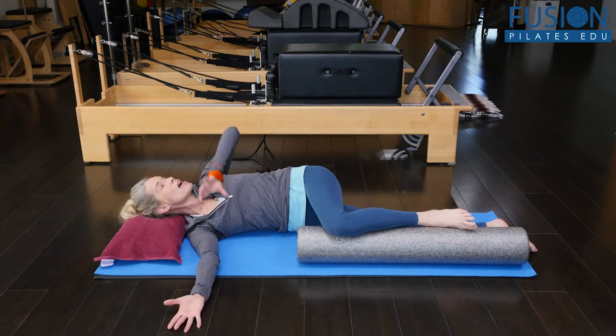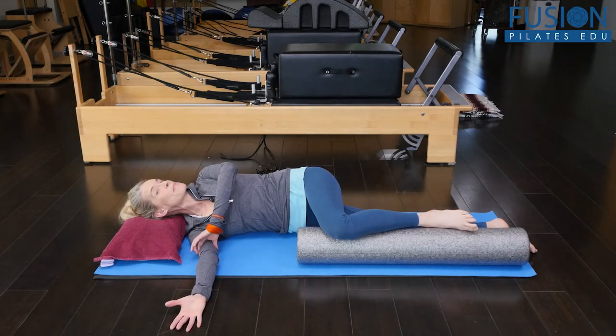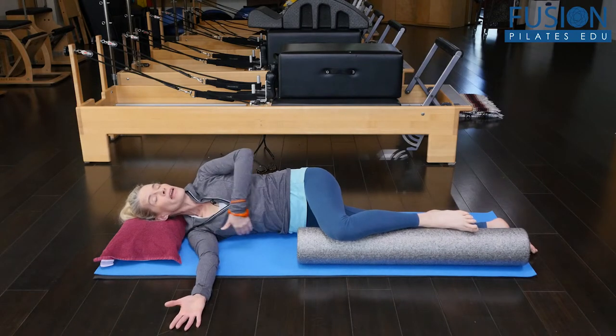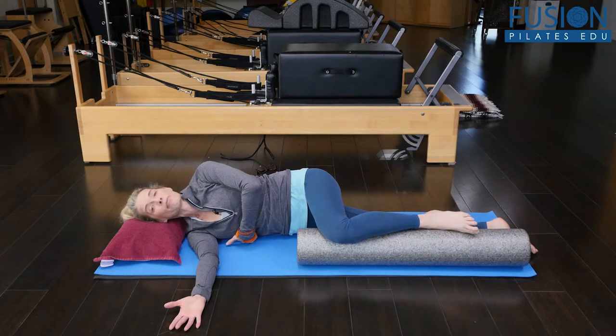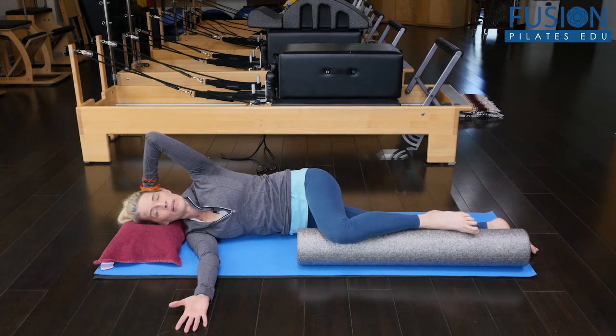As I come back to center, I want to feel like I'm slurping my bottom arm just a little bit into the arm socket, encouraging that bottom rib cage to roll back as my top rib cage rolls forward.